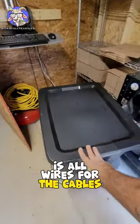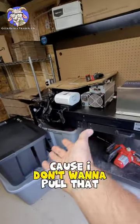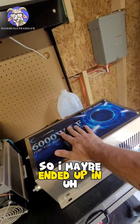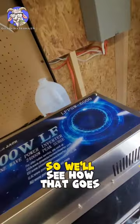Everything that was connected to the house I left in the ground because I don't want to pull that up. And I might have a buyer, so I may be ending up at the new location with no solar to start. We'll see how that goes.